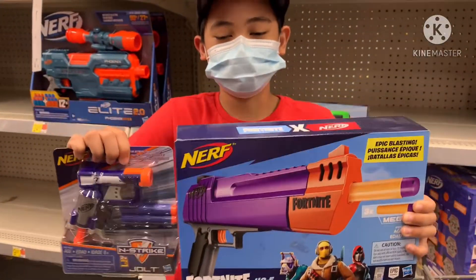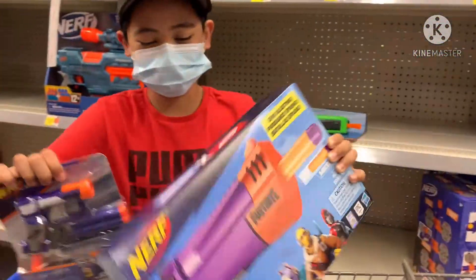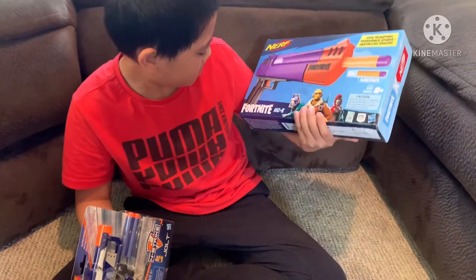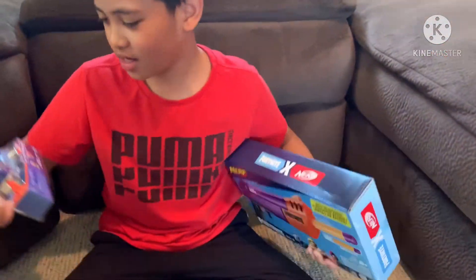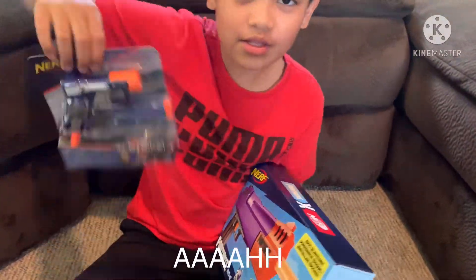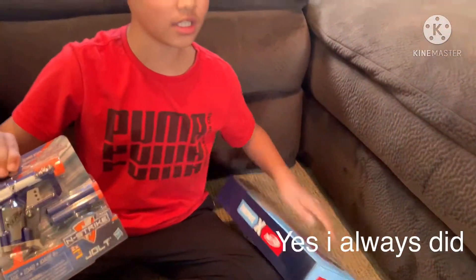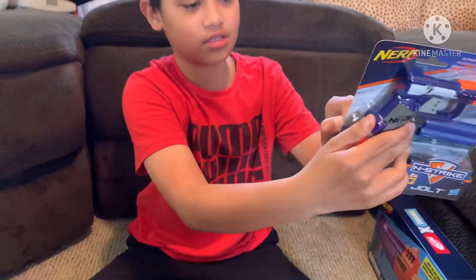So we got two new Nerf guns, guys! Hey guys, so now we are home to review the Nerf Fortnite HC Epic and the Nerf Jolt, because I always wanted one. We'll save the Fortnite one for later because it's the special one. So let's open the Jolt first.